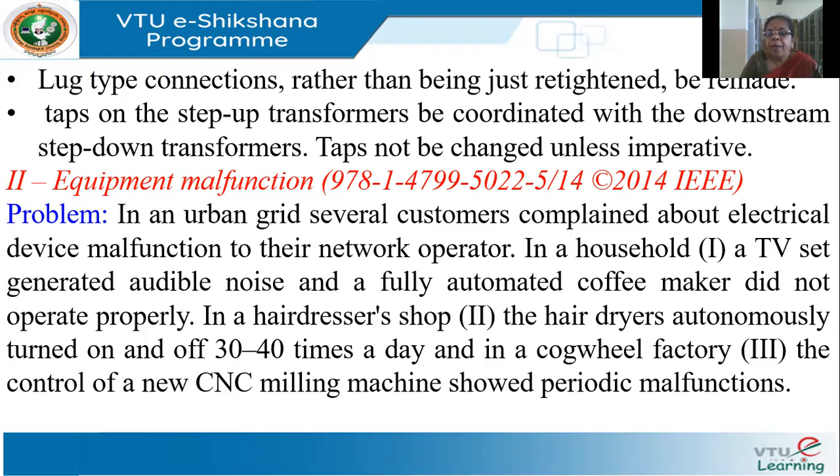The second case study is from a paper and involves equipment malfunctioning. Several customers connected to a local substation reported problems: one household said their TV set gave audible noise and their automated coffee maker did not work properly; a hairdresser reported that hair dryers would automatically stop and start many times per day; and a small industry with a CNC numerically controlled machine showed periodic malfunctions.